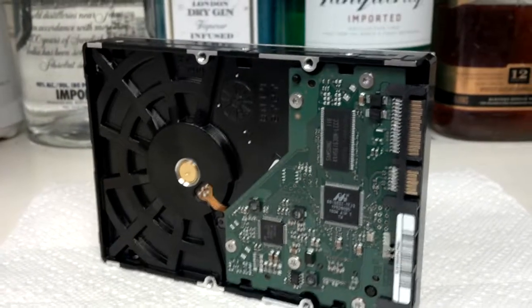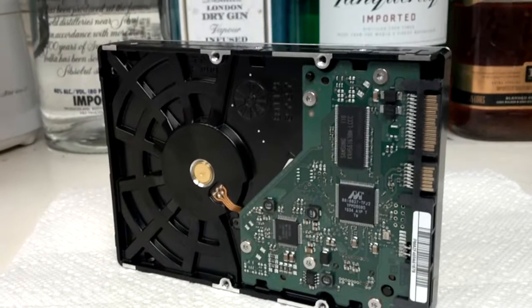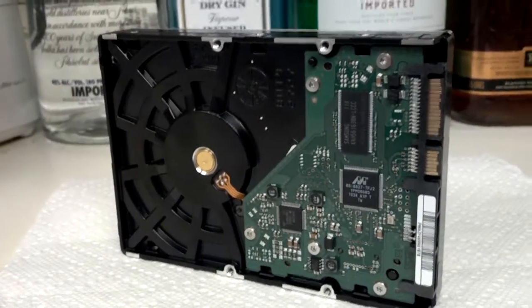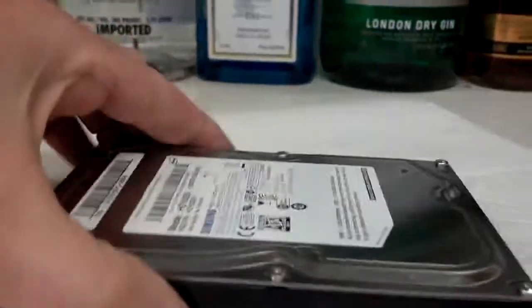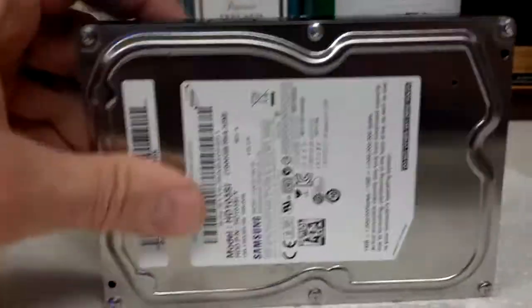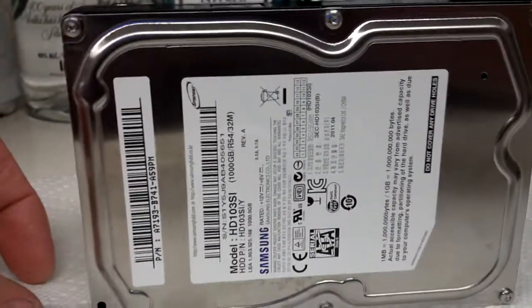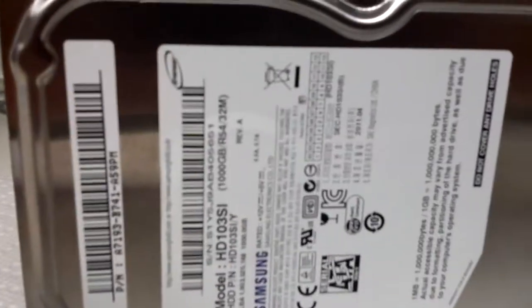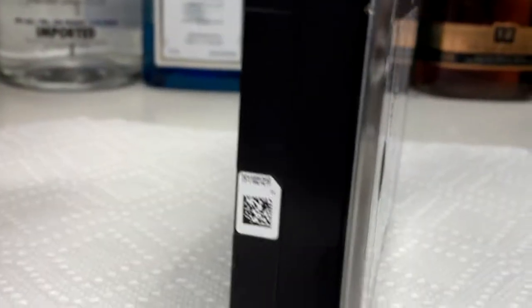How to disable your hard drive. This is very important: whenever you throw away your computer, you must always disable your hard drive. Otherwise your identity may be stolen and you'll have somebody running around with your credit cards, buying houses on your credit — and that's going to be a problem. So here's what you want to do: make sure that hard drive never operates again.